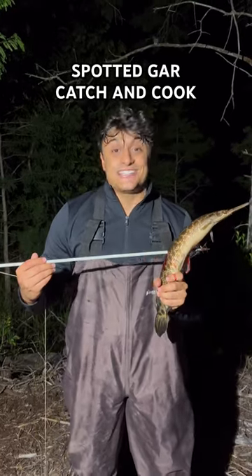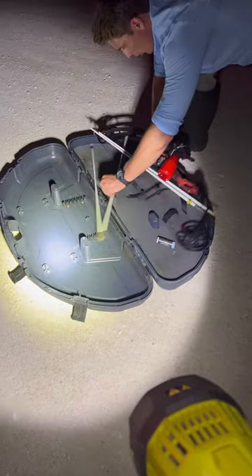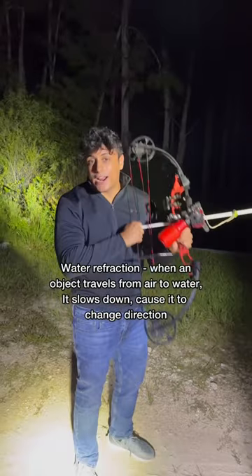I'm in Florida catching and cooking different species, and tonight on the menu is a spotted gar. To catch these gar we're going to be bowfishing, which is when you use a bow and arrow. We're shining a light in the water and looking for these long stick-shaped fish.